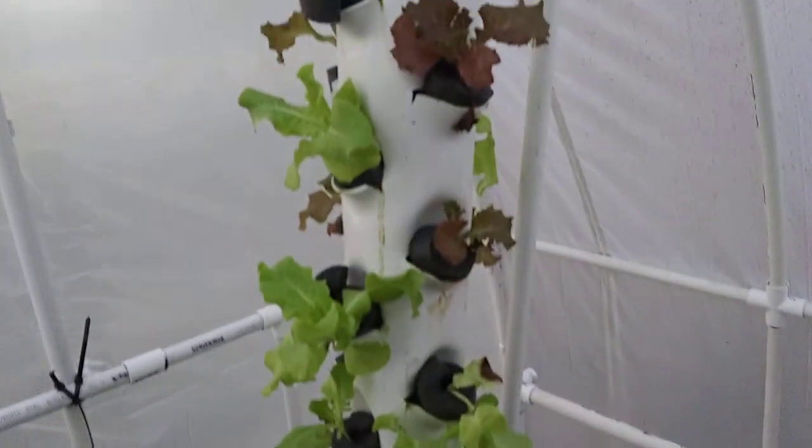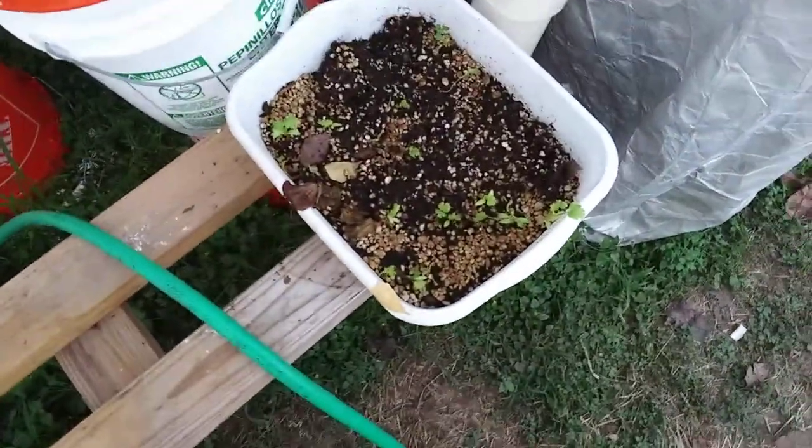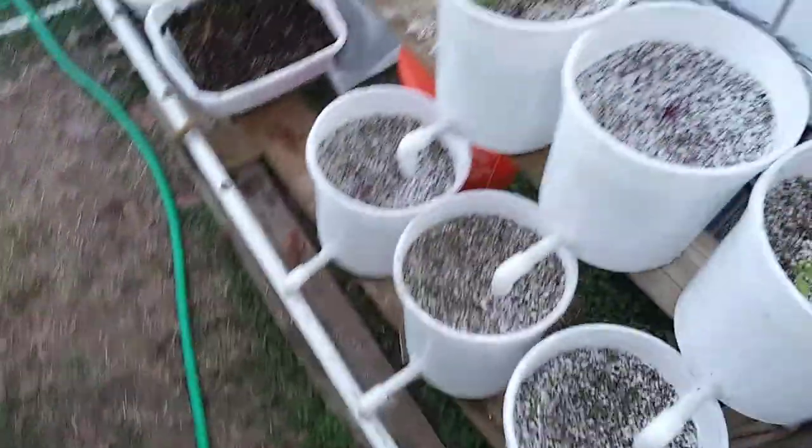My lettuce tower — if you guys remember before, it was doubled in size, it's doing great. I gotta do some of my beans. Cilantro's doing alright. The spinach and onion starters down on the board.